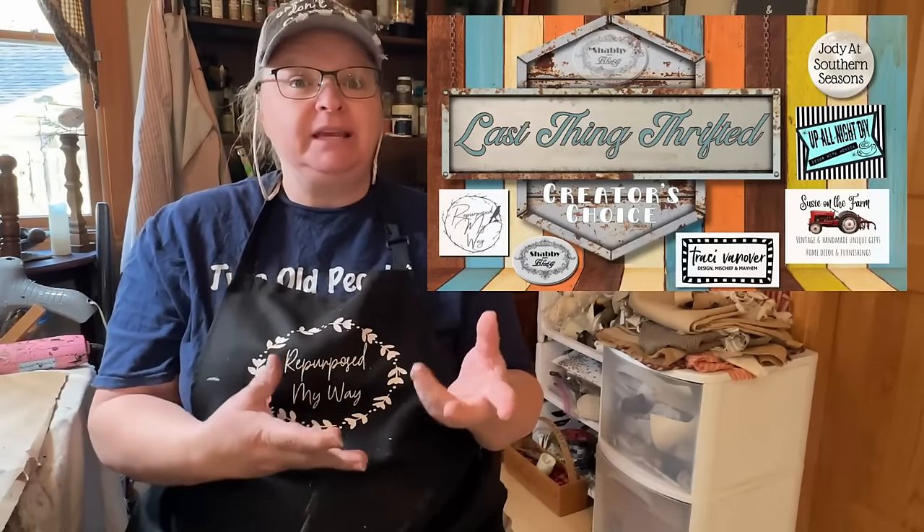So recently I went to Salvation Army and Goodwill and I did a part one and part two videos. I'll have links to that down in the description box if you want to check those out. But I had a few things that I just couldn't fit in the videos, so I thought I would use them in this one since they are the last things that I thrifted. With this collaboration there is going to be a playlist and I'm going to have that linked down in the description. You're definitely going to want to go check them out.